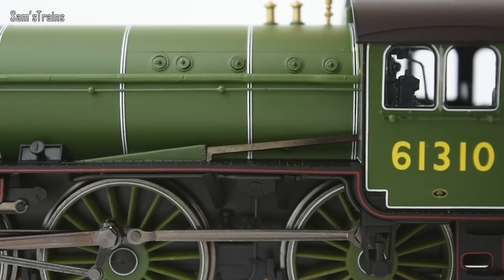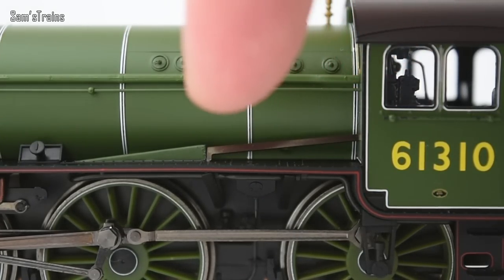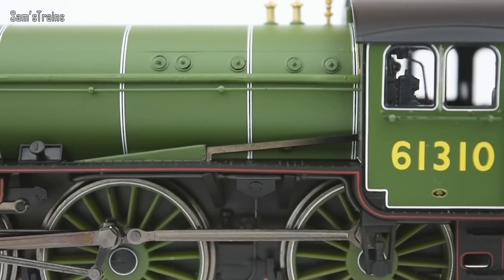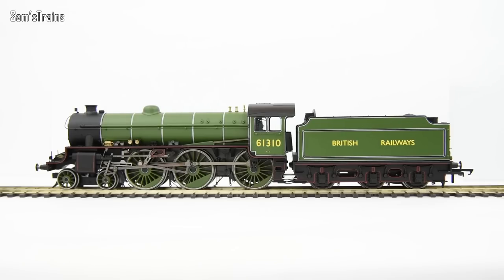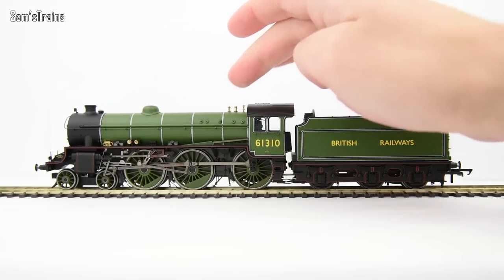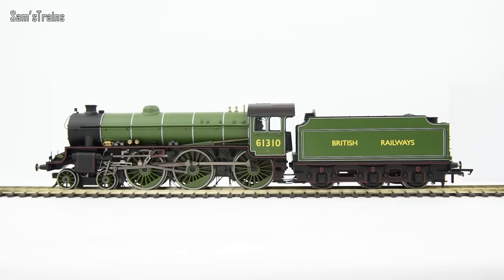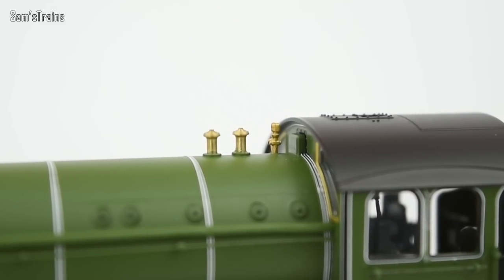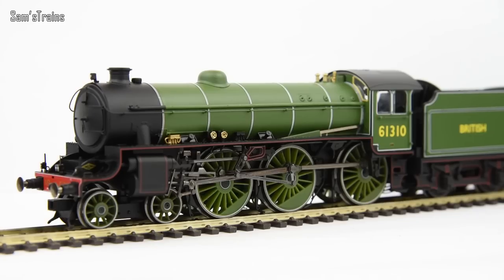Similarly, the reversing rod is also a metal piece, which is great to see. When you see a little bit of metalwork on a model — whether it be a die cast running board, a die cast body, or even just the metal whistles, safety valves, and reverser rods like this — it really goes to show where your money's gone. It shows that you've bought a quality item. When a model is entirely plastic it just feels as though you haven't got your money's worth, but when you see metal on a model it brings out the realism and makes it feel better value for money.